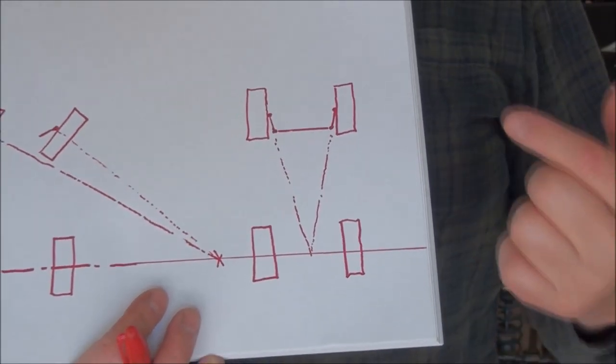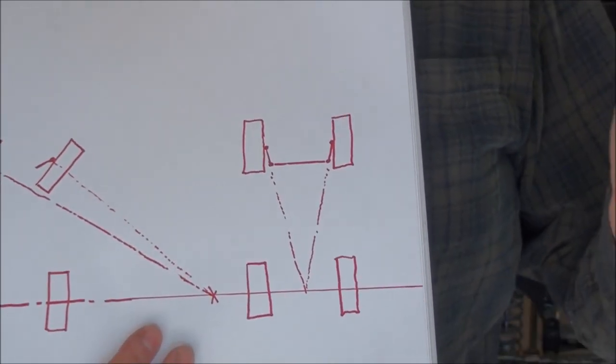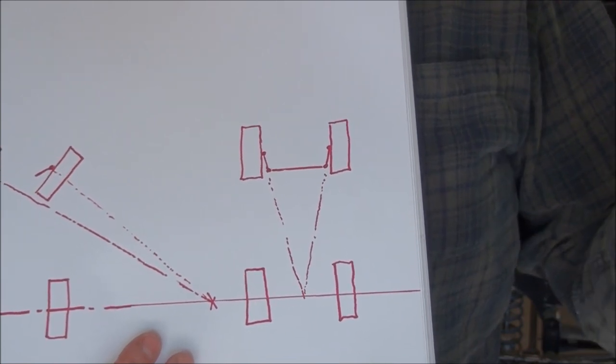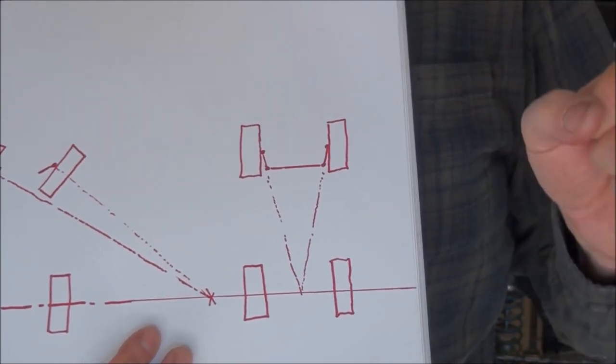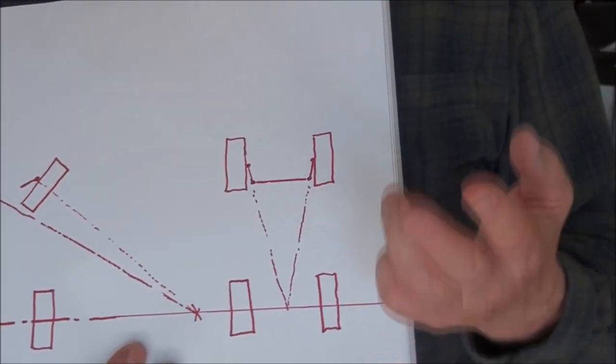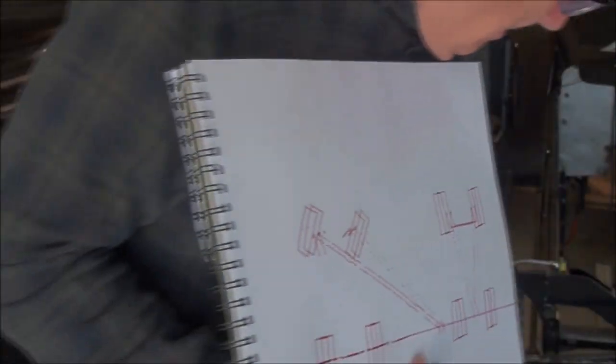It gets a little bit more complicated because from the steering wheel to the wheels on the car, those are all pretty rigid metal parts. When you turn the steering wheel you have a pretty good idea that the wheel is going to turn a certain amount. But then you have two more components: the roadway surface and the tires, which are a little bit less rigid. The roadway can be dirt, gravel, cobblestone, brick, asphalt, concrete — back in the old days even wood board tracks. All of those surfaces have different coefficients of friction.